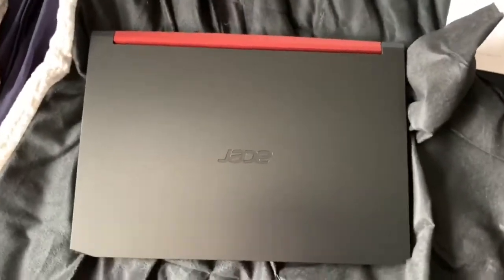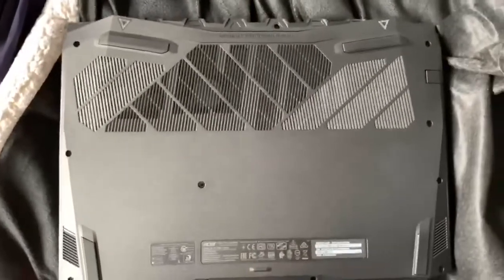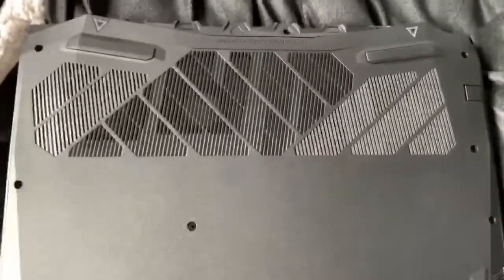So let's take the laptop out. First thing you see is the top — and there you go, that is the Acer Nitro 5. The top and bottom looks like an Autobot or Decepticon.